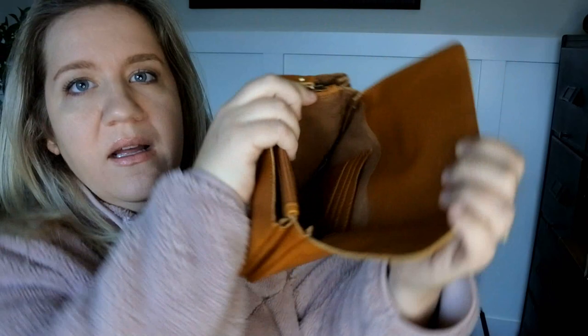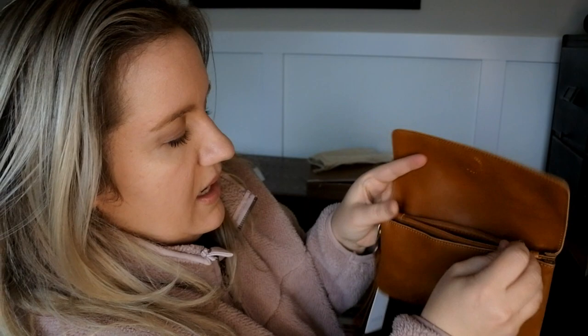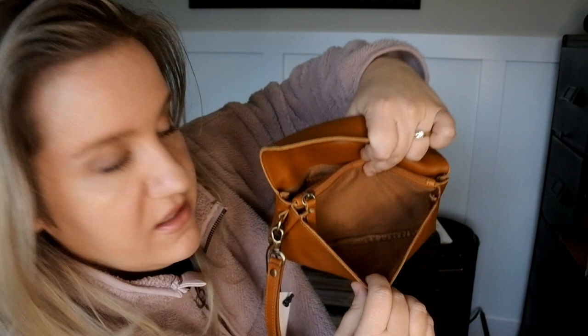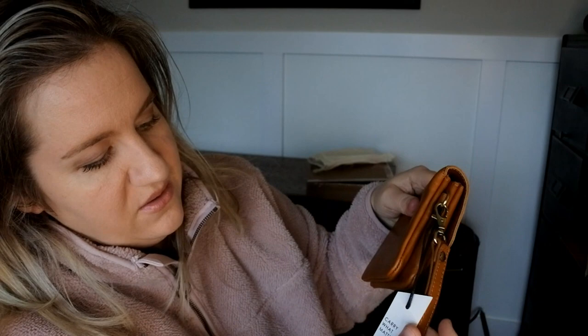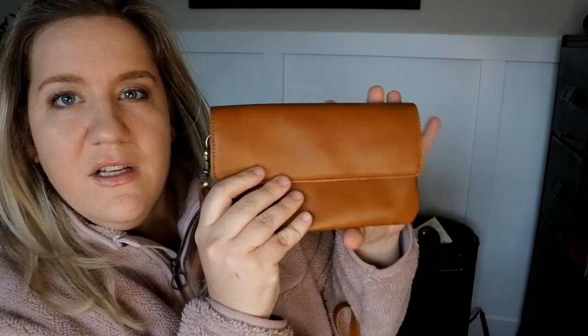Let's open it up with the magnetic closure and look on the inside. There are some card slots there. On the other side, there is a suede lining with an interior pocket. The front pocket is just one big open pocket. And a nice tassel with a D-ring. Full grain leather, and the logo's on the back.